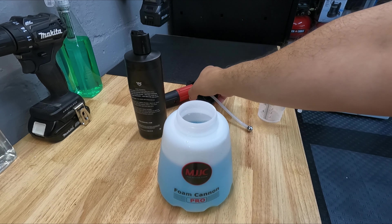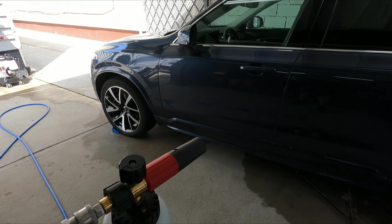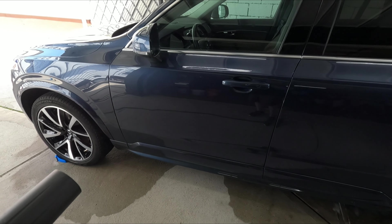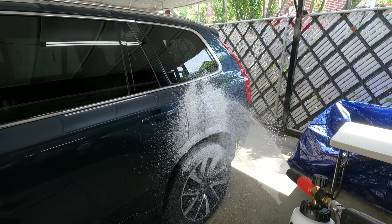All right, that should be good. Put the top on, give it a little shake. Got it ready to go. I did not pre-rinse the car — I want the soap to be on there. I don't want to dilute it with water on the car. Just let it sit there, agitate everything, and then we're going to rinse it off.